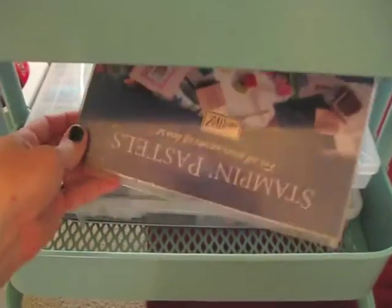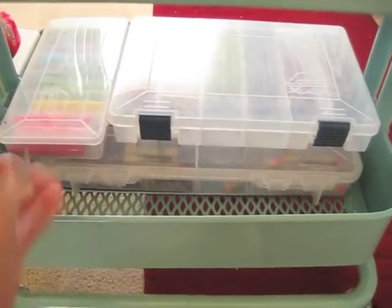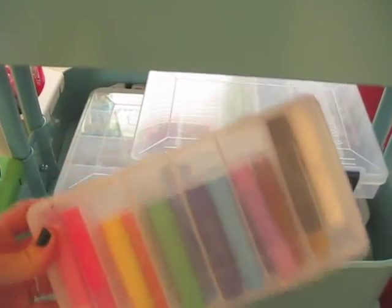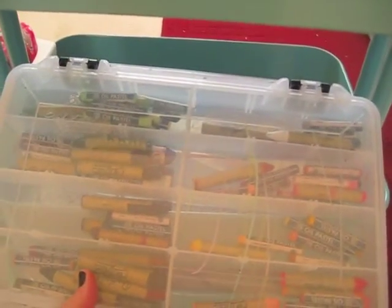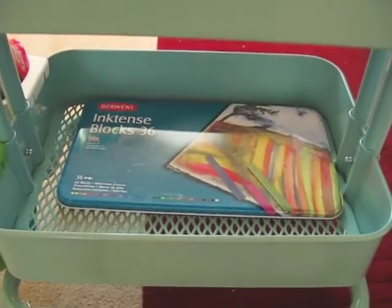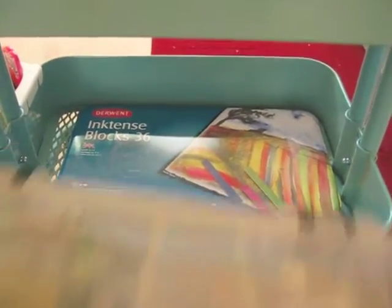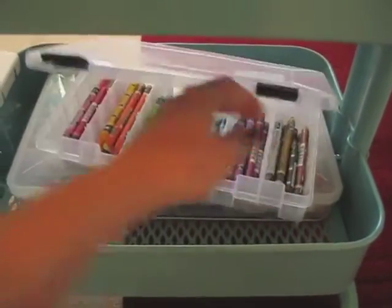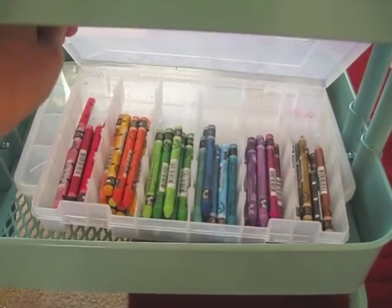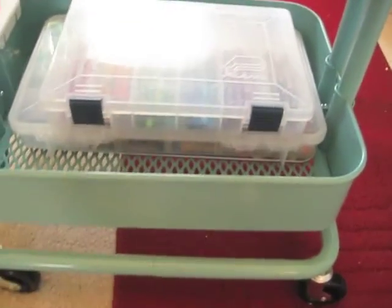Down here I've got my Stampin' Up Pastels, my Gelatos, my Neocolor 2s, and this has oil pastels and my Portfolios. And then I've got my Ink Tense blocks down there. All of these are on their own little containers — a lot of these I got at the hardware store. Everything's sorted by color because it makes me happy when things are sorted by color.